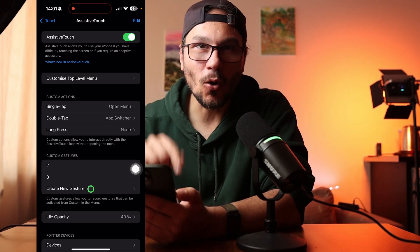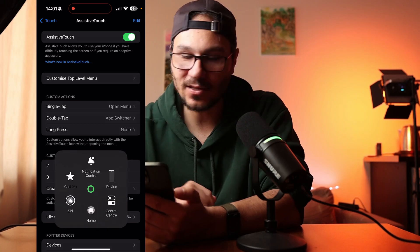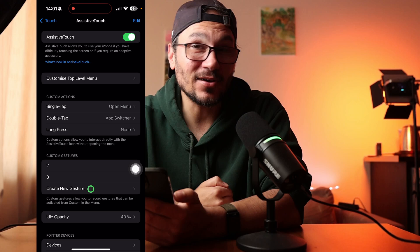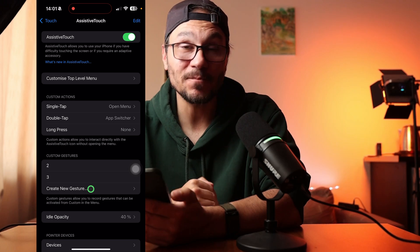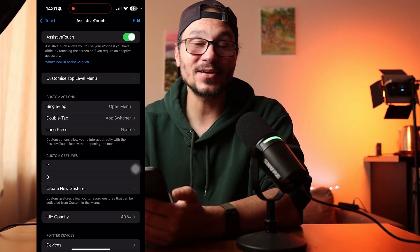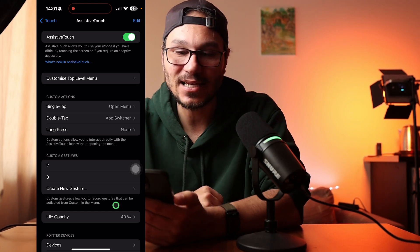If you remember back when we had the home button and it was broken, you could use this AssistiveTouch button to navigate your iPhone. With the latest iOS 18 updates, they've hidden the pointer inside AssistiveTouch — I haven't figured out another way, so if you know another way, please let me know in the comments. If you still have iOS 17, you can use this feature without even activating AssistiveTouch.